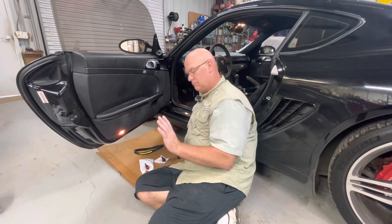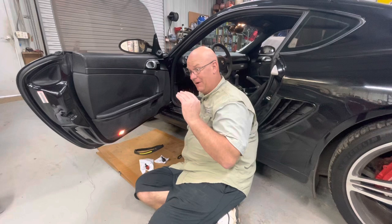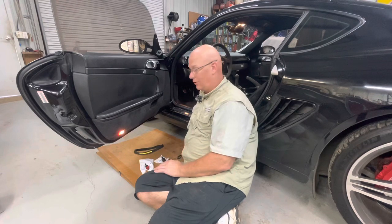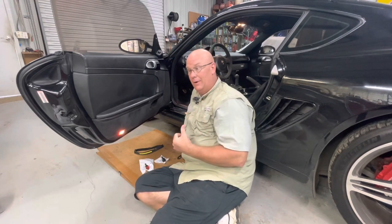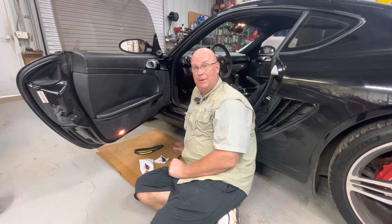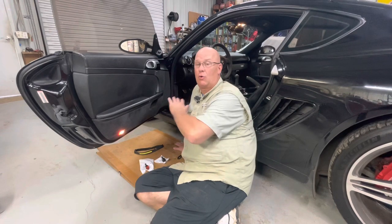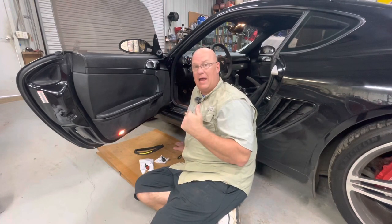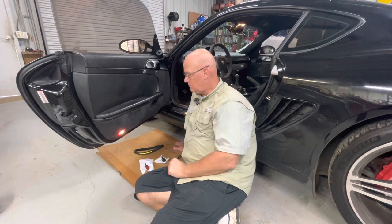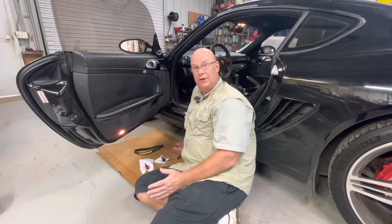I try to stay at the speed limit, especially in cities and towns. We have a lot of small towns around here that go from 75 down to 35 real quick. I live on a dirt road off a bumpy, potholed county road with a 40 mph speed limit. A couple weeks ago I noticed cruise control worked great everywhere except between 38 and 42 miles per hour on that one bumpy section — it would just turn off. I'd hit resume and it'd come back on.